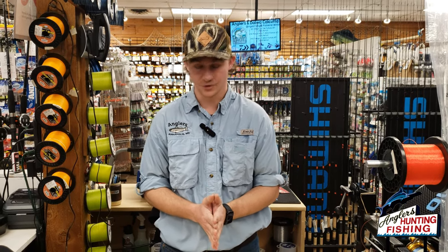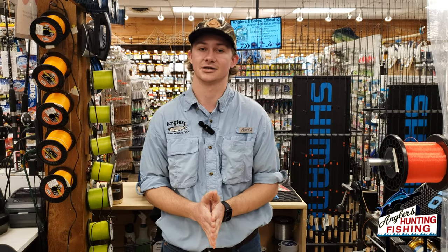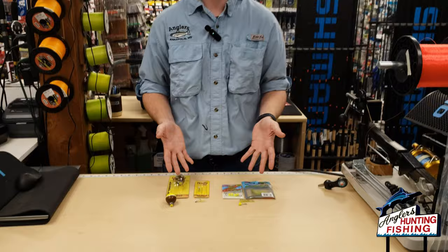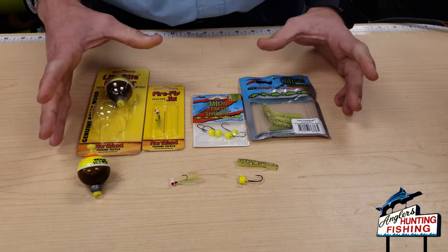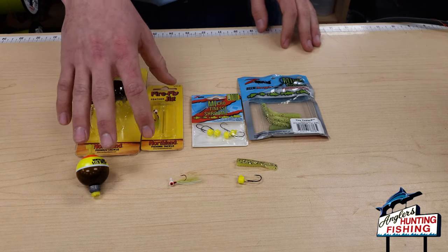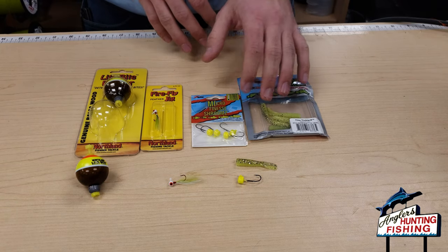Yellow perch are coming up in February and March in local creeks and rivers — really fun fish to catch and delicious on the skillet. I'm going to show two of my favorite ways to catch them: a float and fly rig and a simple jig head with a plastic setup.